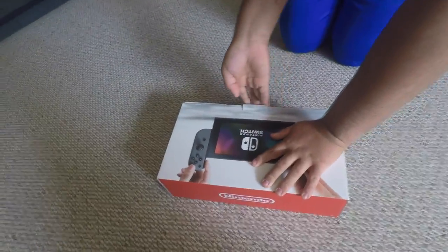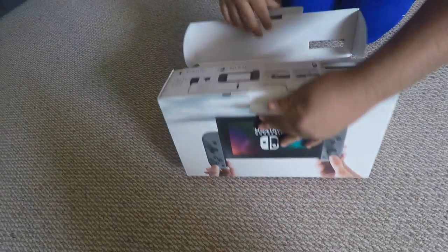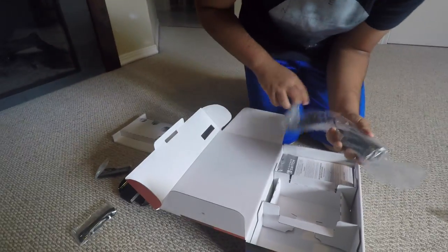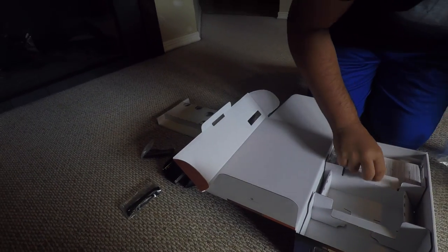My brother just got this Nintendo Switch. Well, look at this — so you don't have any games here. Here it is. Here's one of the joy-con things that you got to connect to the joy-con, and I'll film this. Here is that thing you use as the controller — it's what you attach the joy-cons to. Oh, this was for what you plug into the wall. Did you get the joy-cons? Yeah, it comes with it. Okay, here's the manual.